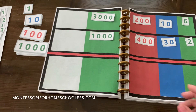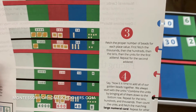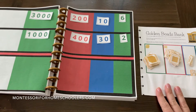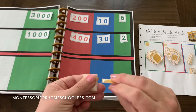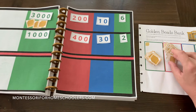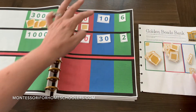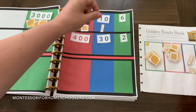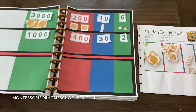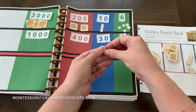Now the next thing we're going to do is fetch the proper number of beads for each place value — first fetch the thousands, then the hundreds, then the tens, then the units for the first addend and then the second. So over here I have my bead bank. I need three thousands, two hundreds, one ten, and six units — one, two, three, four, five, six.